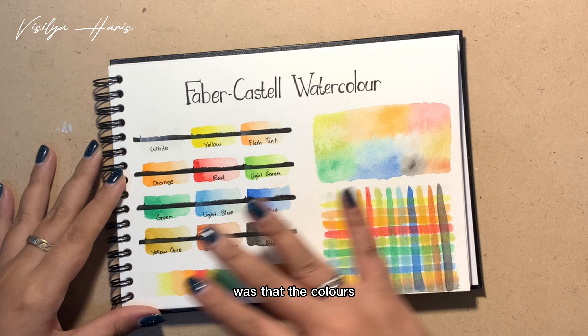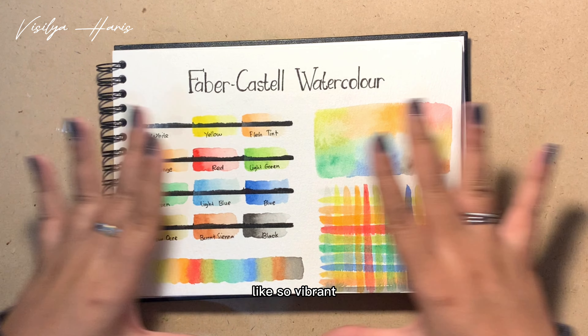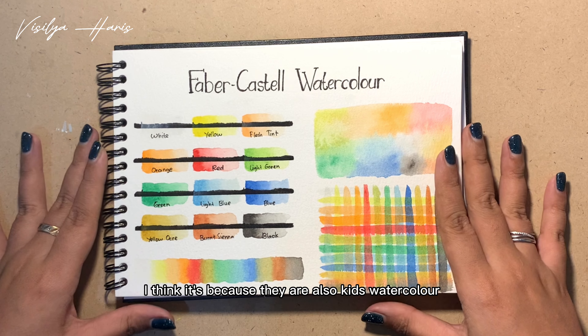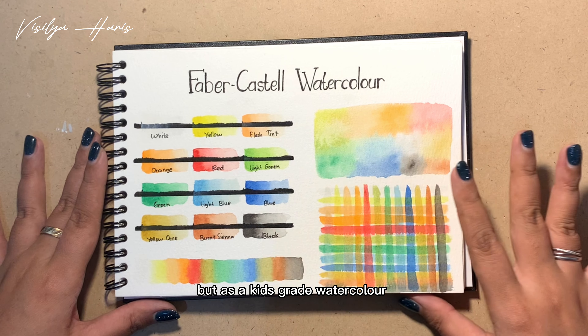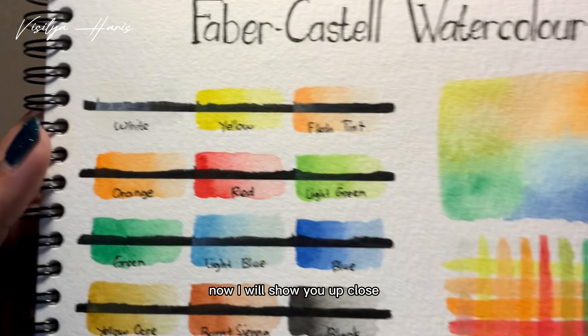Here you go — my first impression of this watercolor was that the colors are so bright and vibrant. I think it's because they are also a kids' watercolor, but as a kids' grade watercolor, I think it's quite okay.